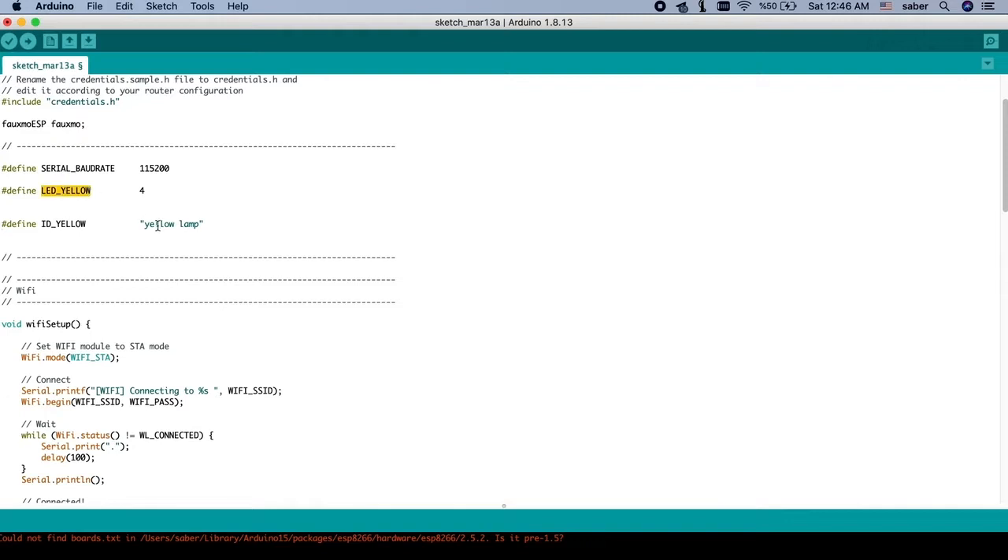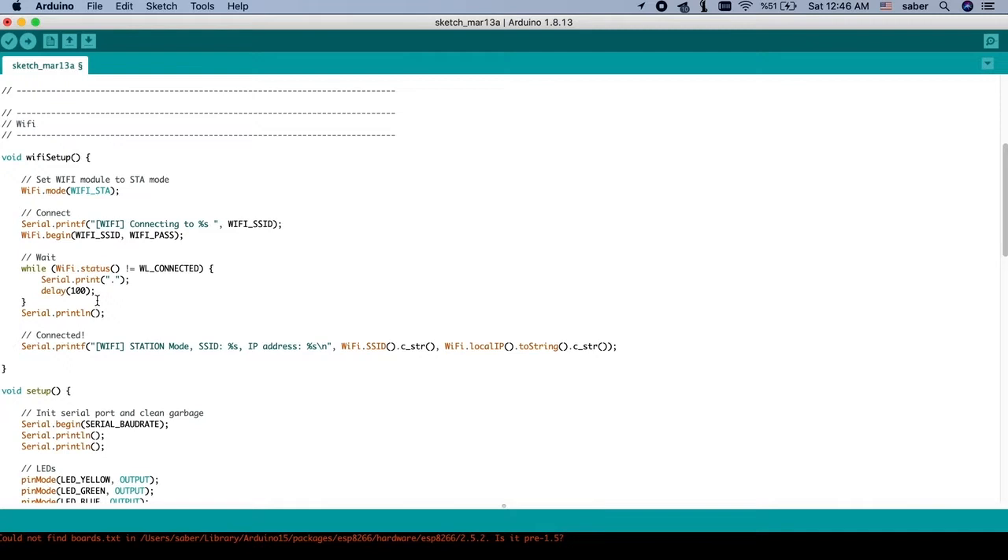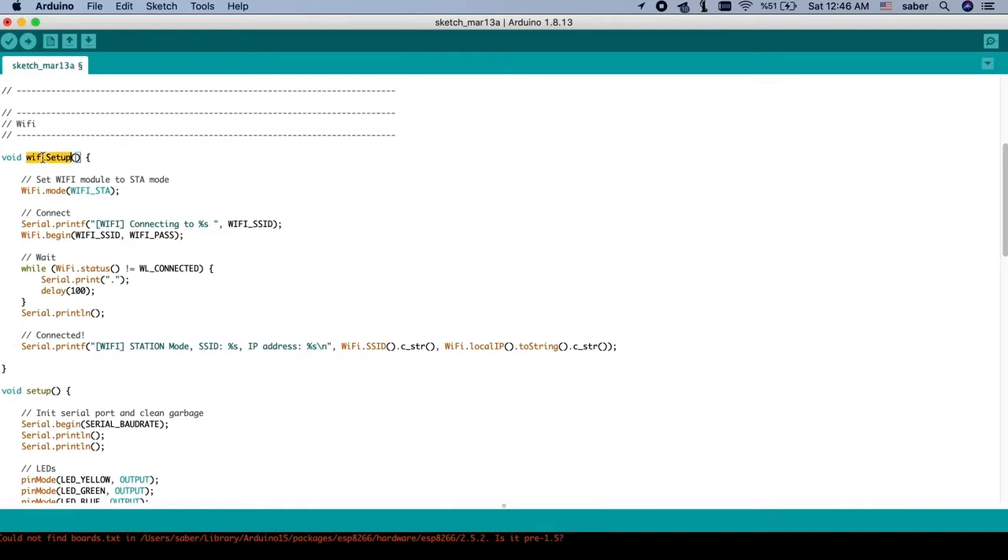I change the device name — instead of 'LED Yellow' I change it to 'Smart Saber Lamp.' In the setup function, the Wi-Fi setup starts and connects to Wi-Fi.